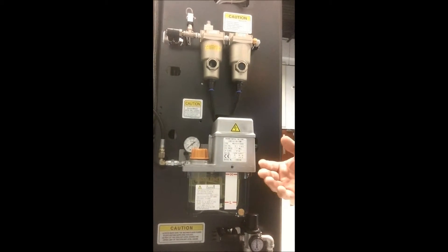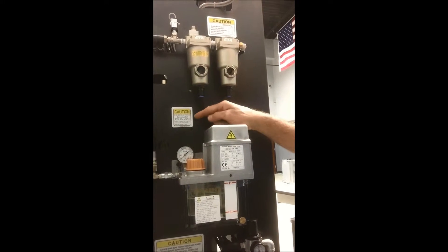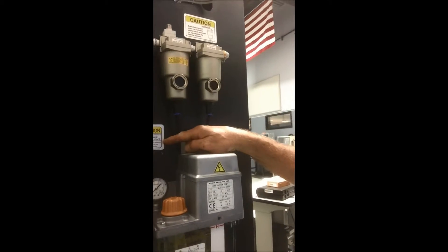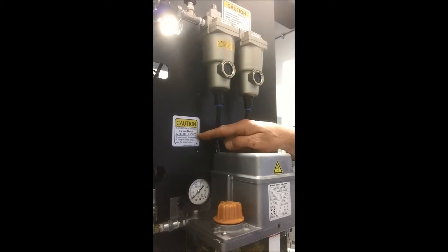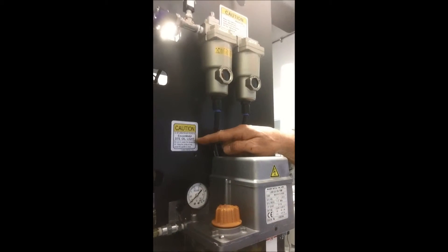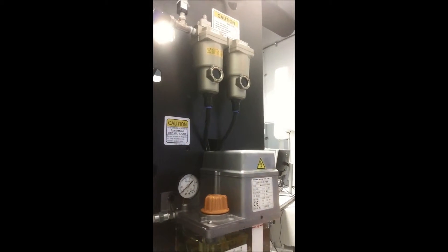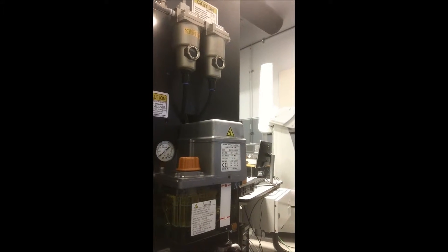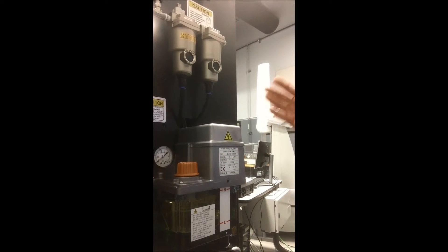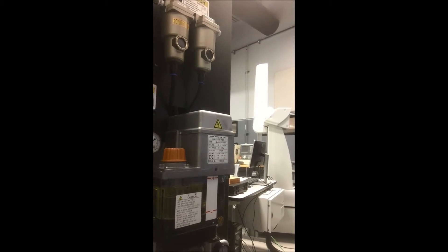As you can see, it looks very much like a way lube unit. Okuma recommends that we only use DTE oil light in this unit. This unit actually lubricates a bearing in the spindle, so don't be confused with a way oil unit. This is an oil air lube unit and should only have DTE oil light.